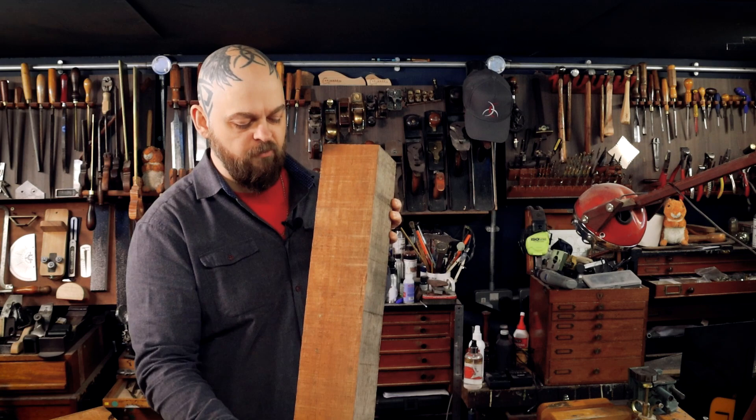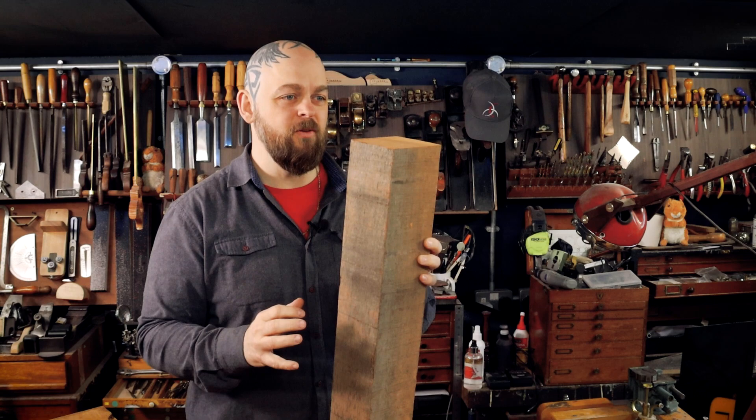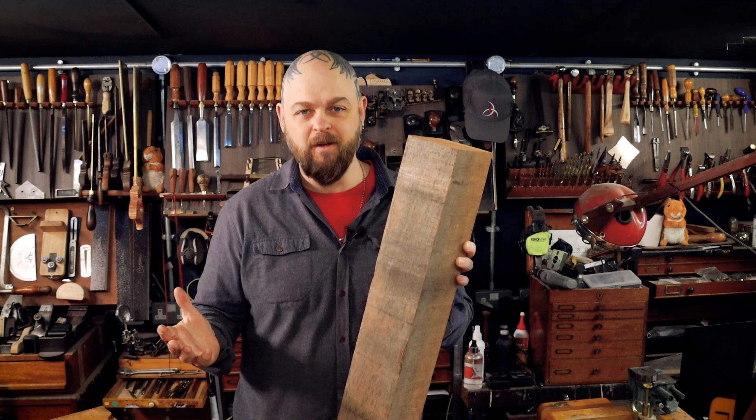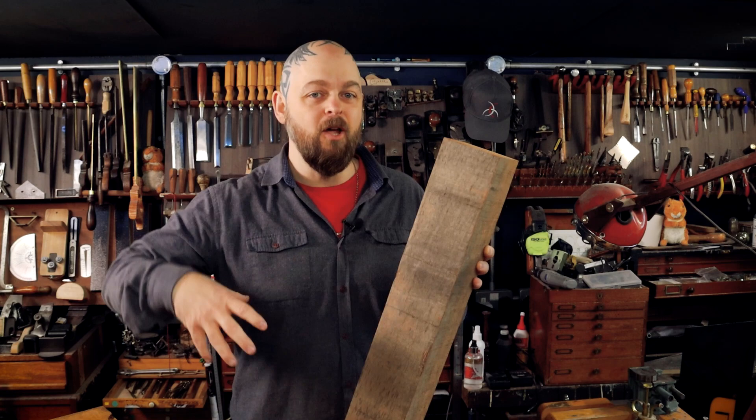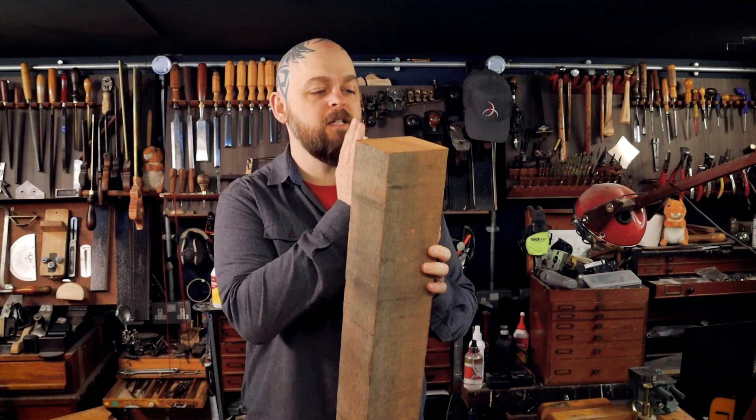So at this stage I can't have a quarter-sawn neck. Or can I? That might be enough width. I don't want to make a multi-laminate neck. Having a quarter-sawn neck only adds maybe 10 or 15% of extra strength, and I'm making a short scale, low tension neck. So honestly a flat-sawn neck — no issue whatsoever. It's just not quite best practice.